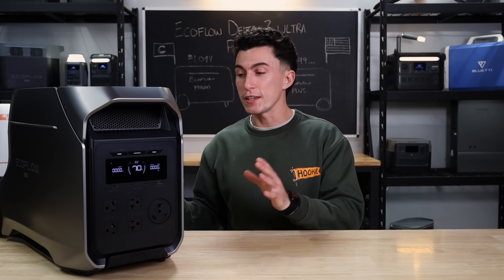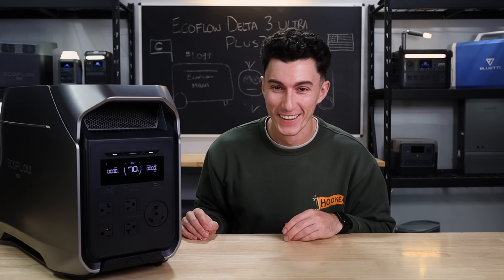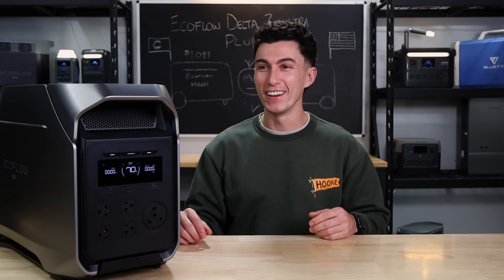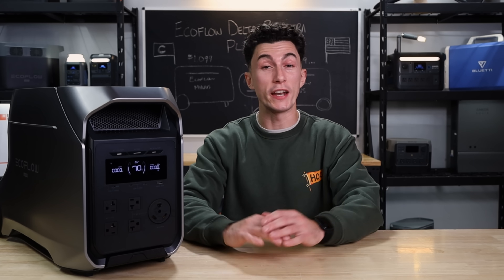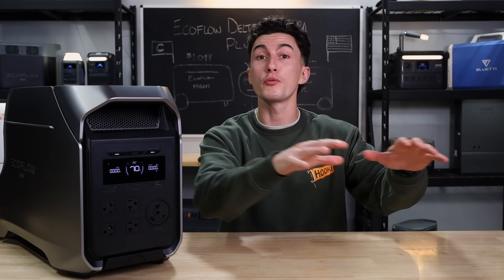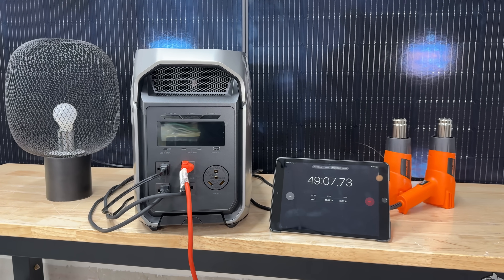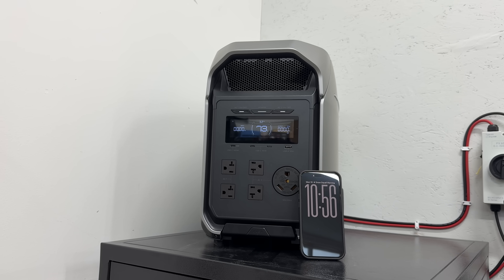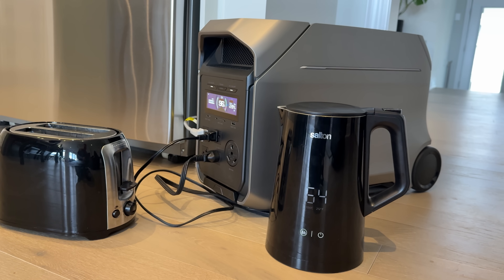Regardless, this is the Delta 3 Ultra Plus, which makes it the biggest Delta 3 you can get. Anything bigger, you have to go to the Delta Pro lineup. Either way, we have had our hands on this thing here at the lab for a while now. We've put some miles on it, run it through some real-life testing, and we feel like we are ready to share our honest feedback on this unit with you guys.